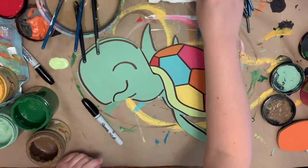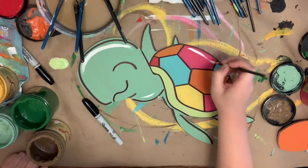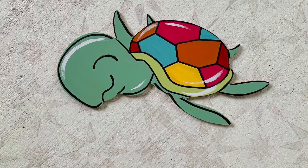Next, I'm going to go in with the number 4 round and the color Cotton, which is Dixie Belle's whitest white. I'm just highlighting the top of his head and his shell here and there, just to brighten him up. And then that will complete my project. I hope you guys enjoy this video and have a great day.